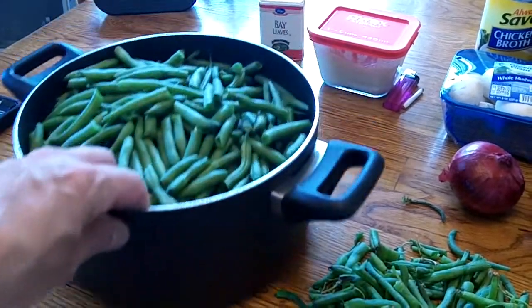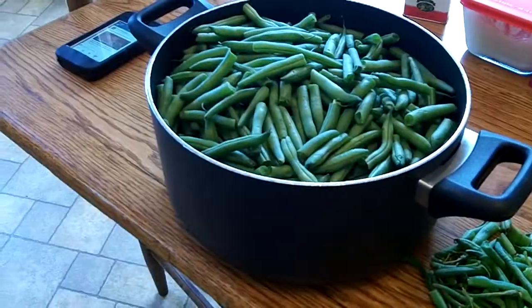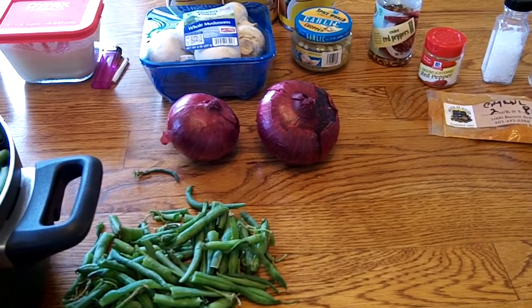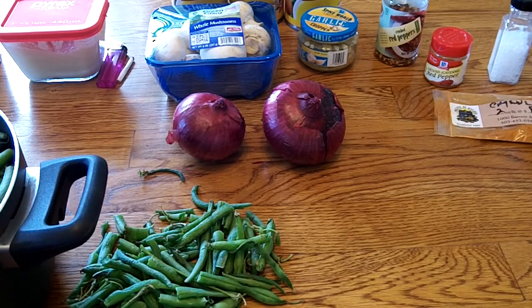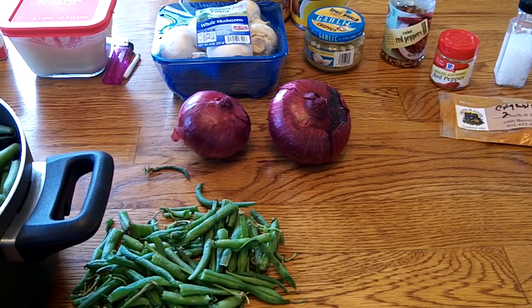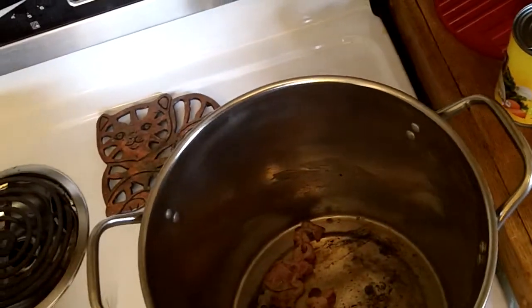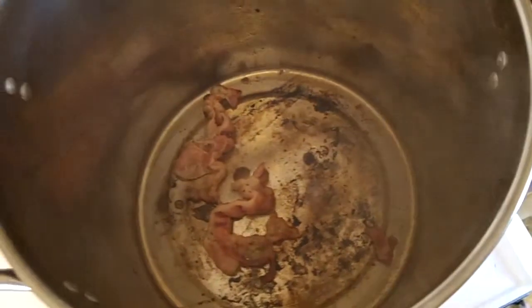I'm going to take them out of this pot and put them in that bigger pot, because I don't have enough room for the mushrooms, onions, juice, and everything else. Once it cooks down a little bit, it will fit back in the smaller pot. I've got the bacon in there and it's hot and sizzling. I didn't fry it until it's crispy — I want it soft so it renders all that flavor off into the beans as it cooks for four hours.